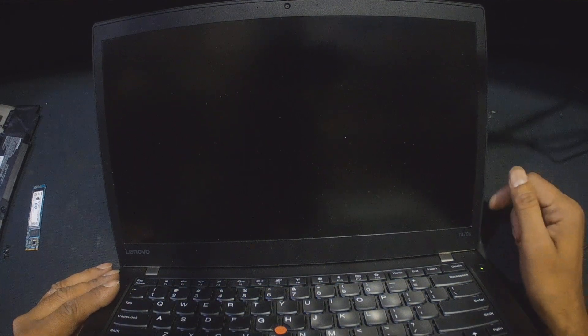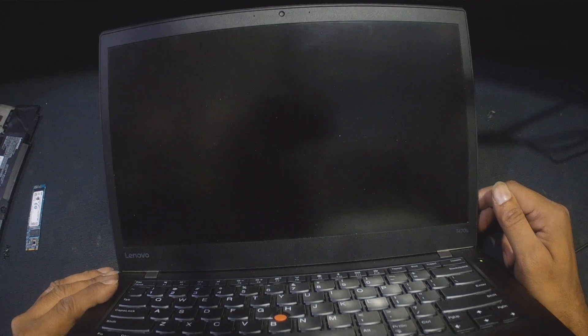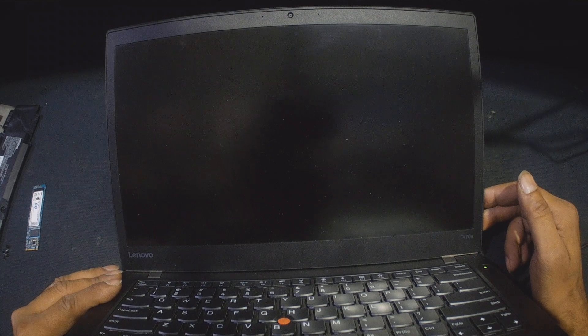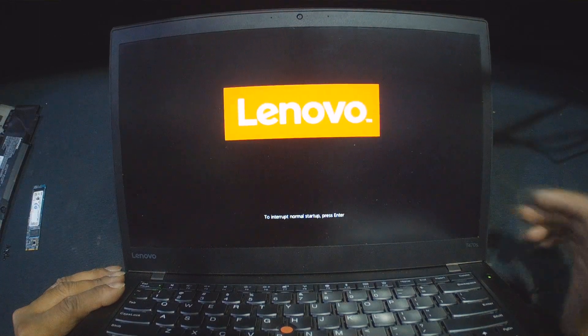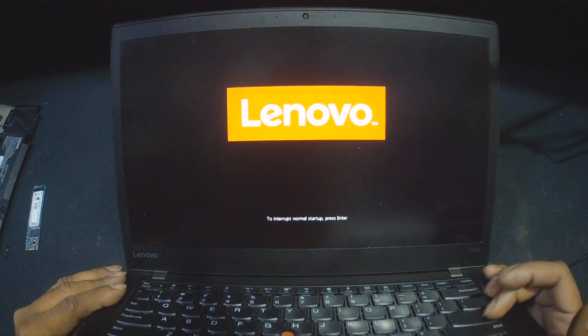I pressed the power button again because the laptop did turn on and turned off automatically. Now I press the power button to see if the display comes. Okay, here we go — we got the display. I'm checking if the problem remains the same or not.